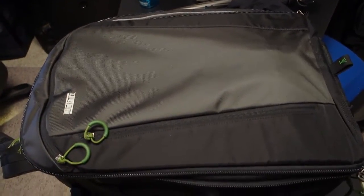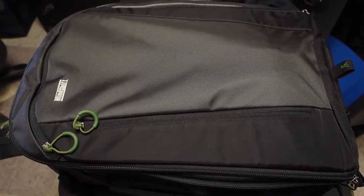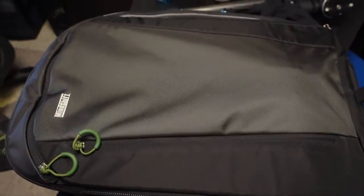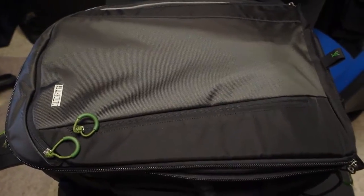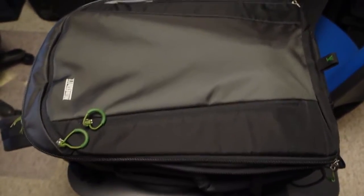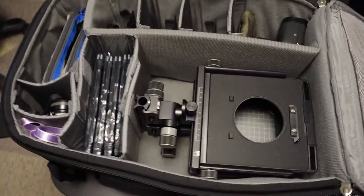Hey YouTubers, this is a real quick informal video on how I'm packing my MindShift Gear First Light 40 liter bag that I did an unboxing of a few days ago. I think I have it set up the way I want to use it. I'm not 100% positive, but I've got to make this video because I've got to pack. So here's the bag — let's go ahead and look at what's inside.